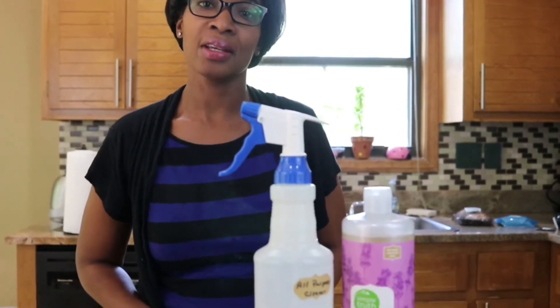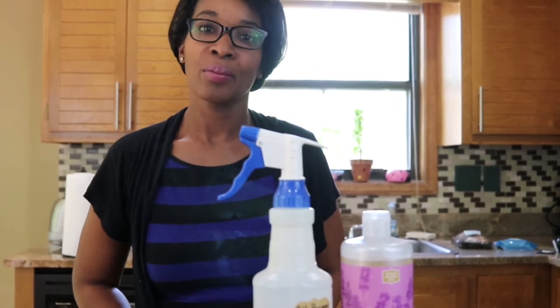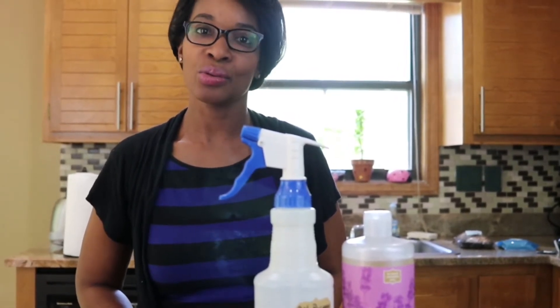Hi, I'm the Healthy Quest mom and I want to give you guys a quick tutorial for an all-natural, all-purpose cleaner. To make this all-natural cleaner, we need three simple ingredients: water, pure Castile soap, and essential oil.